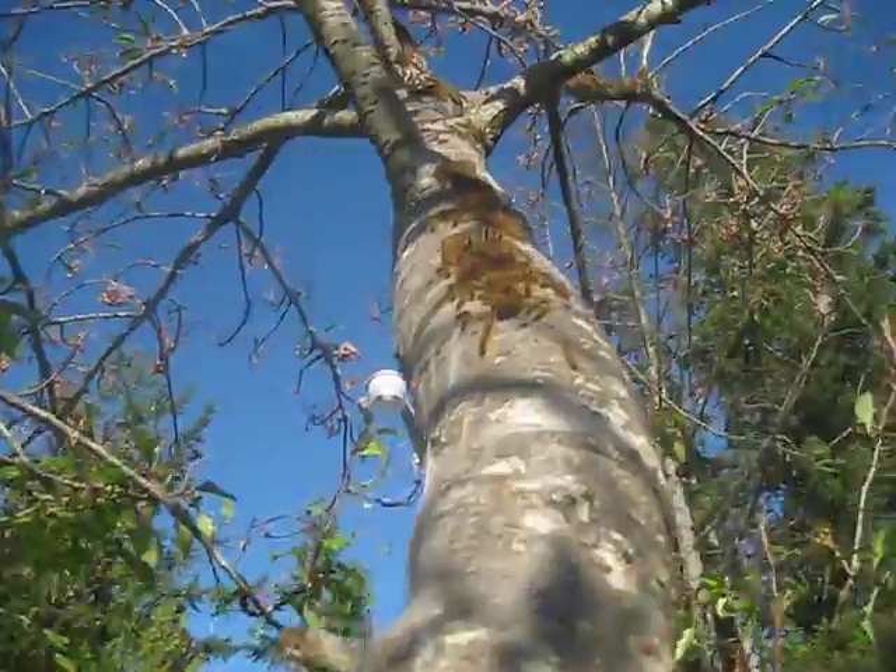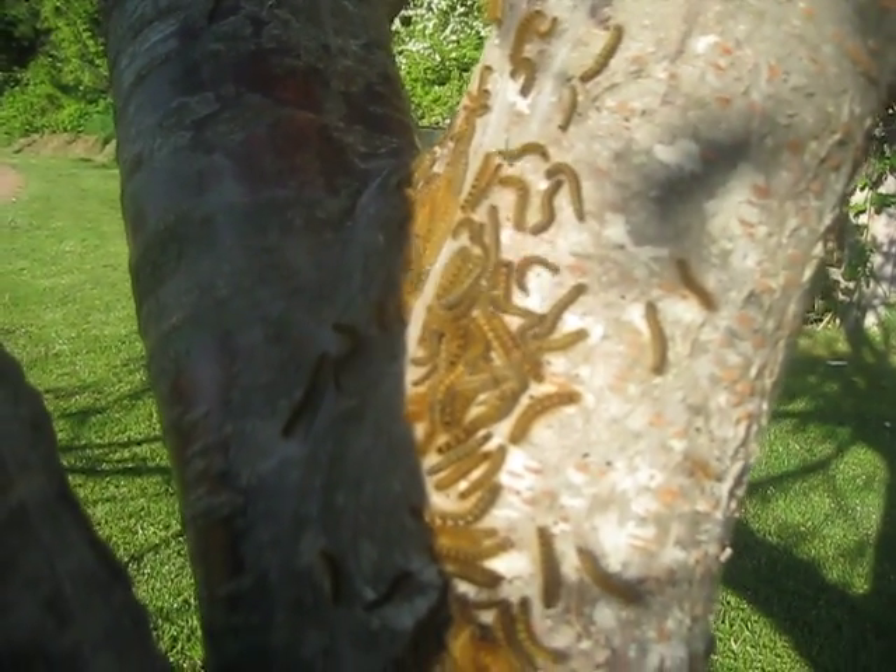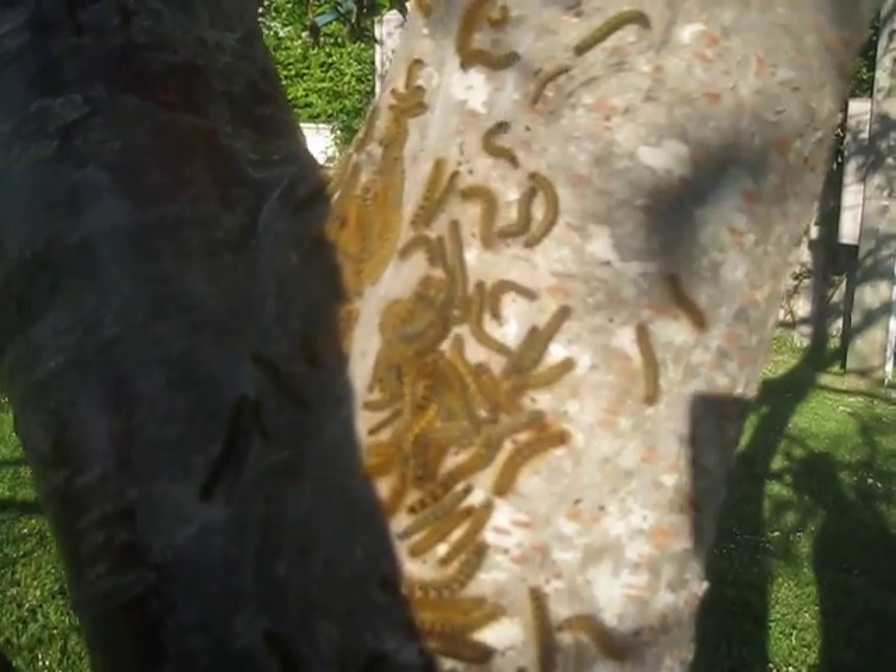That one's a goner. It's going to be eaten up by the wasp larvae — disgusting. Don't like those things. They're like the worms on the side of the tree here. Tent caterpillars are nasty things.